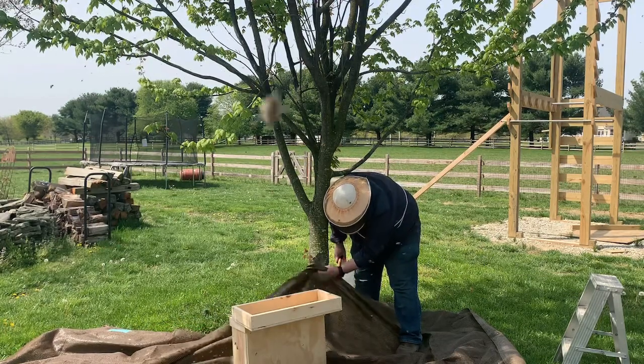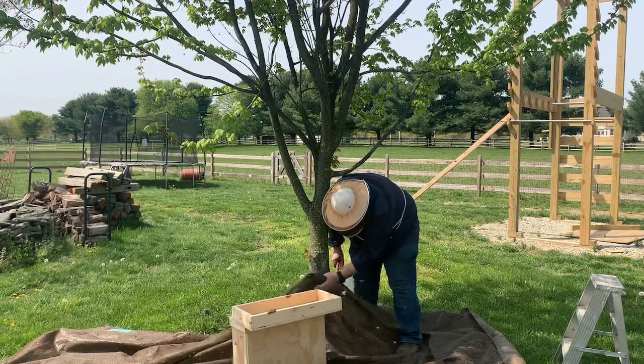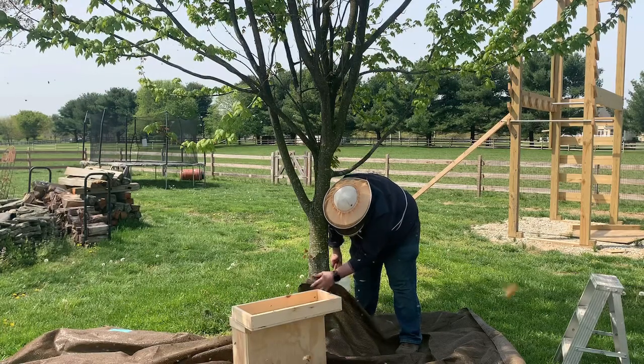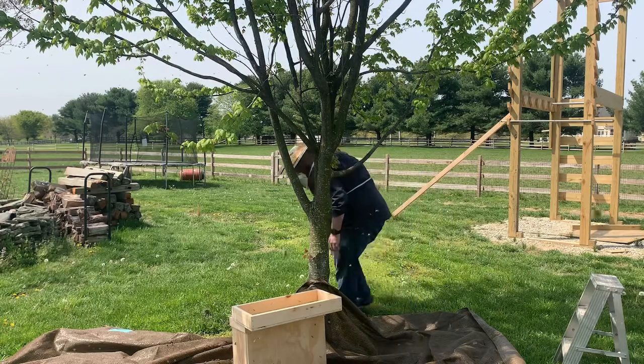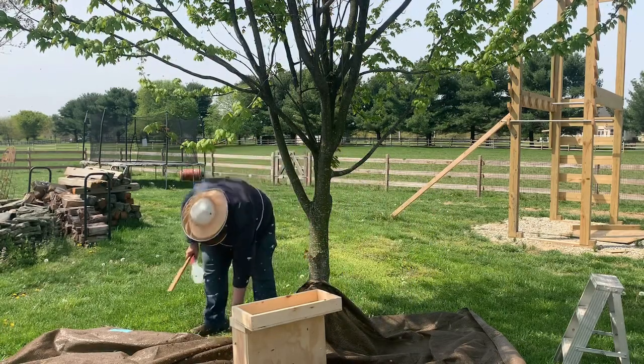This is why we use the tarp — you can see I'm shaking the bees that are spread out on the tarp closer to the box and they'll start to walk up inside as well. Just trying to get as many bees as possible inside that box before we close it up.